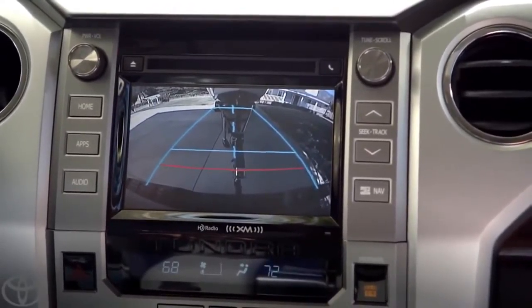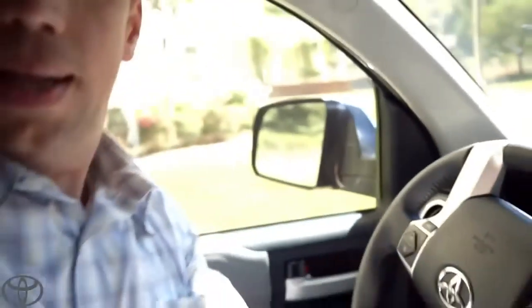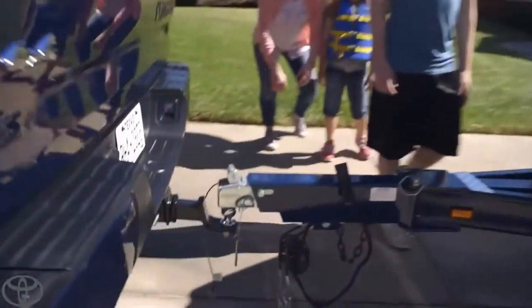Look at that. I can see if I need to adjust the angle. Boom. See that? That's perfect. All right. Let me see how I did. Look at that. Spot on. Wow, nice job.